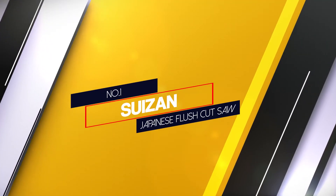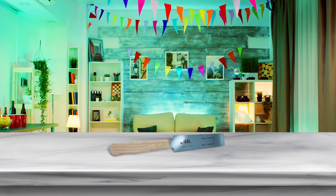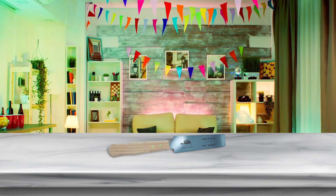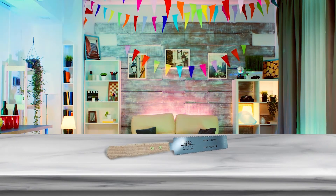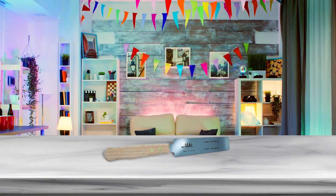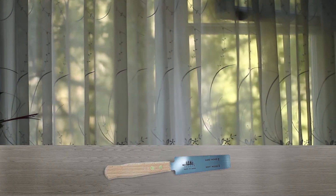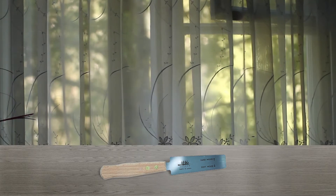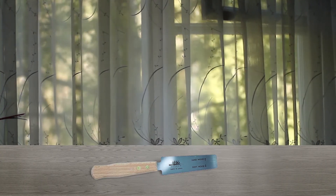Number 1: Most Popular Suzan Japanese Flush Cut Saw. The Japanese have a reputation to maintain when it comes to construction-related products. This cut saw is nothing if not a mark of the highest quality. Unlike the European push saws, this Suzan product is a pull saw, which helps one apply lesser force while cutting through and gives a more precise cut in turn.